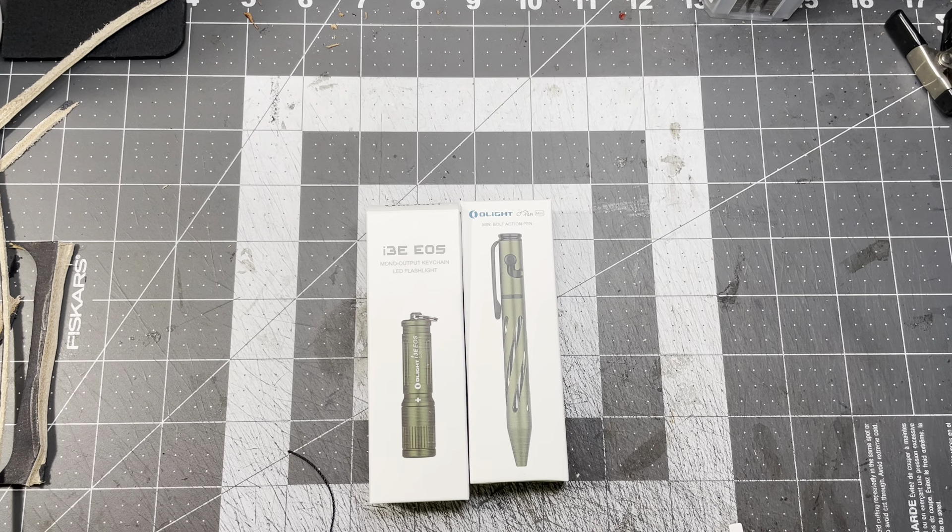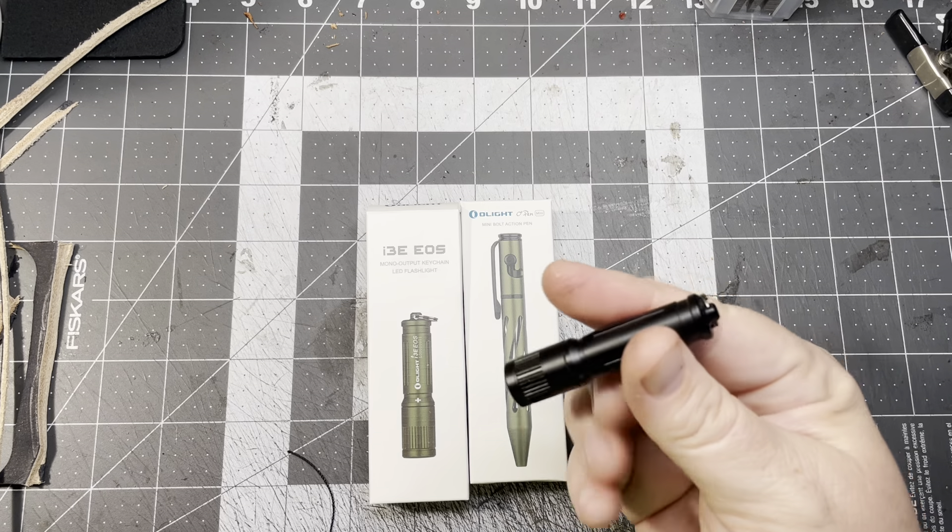I went ahead and jumped on the website Friday, ordered it, and it got here super quick - just a couple days. If you ever wondered if it's really a free flashlight, it really is. I got this pen too, but I didn't have to. They just charge for shipping, which is like five bucks.